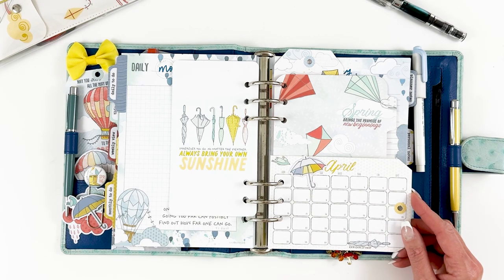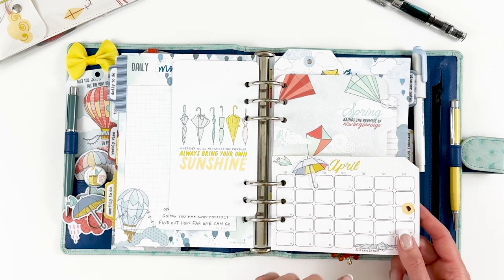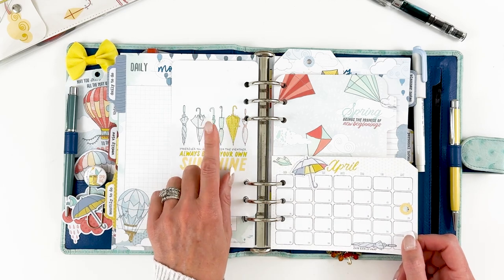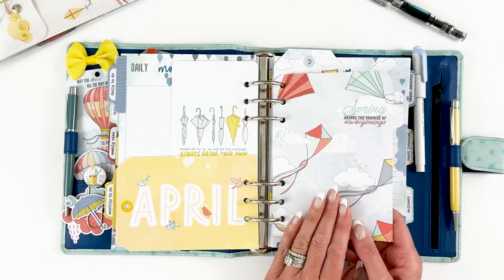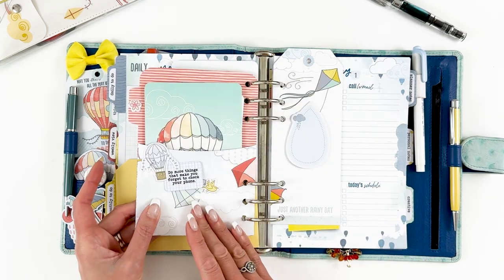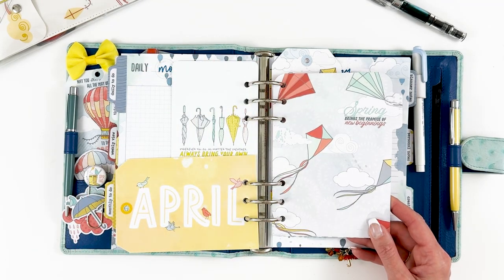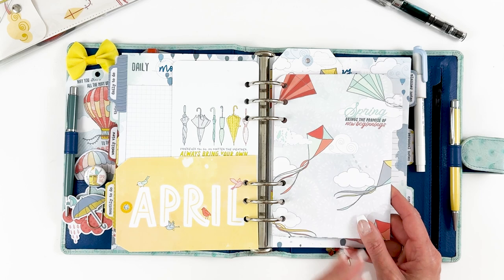I have one of the puffy stickers, a couple of cute little rub-ons, a four-by-six pocket card from the modern memory keeping kit, and a personal size dashboard — I didn't feel I needed to add anything to it, I thought it was cute as-is. Then I took some of the 12-by-12 kite paper and turned that into a pocket card using my Silhouette machine with a pocket pattern I use every month.